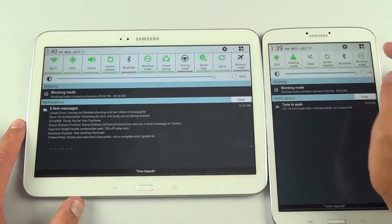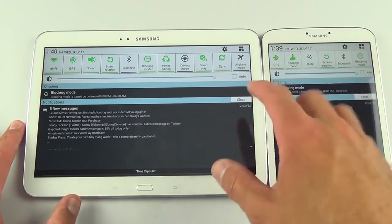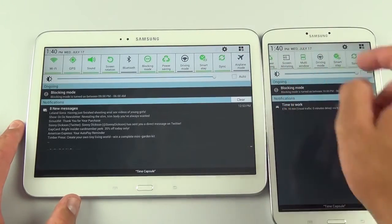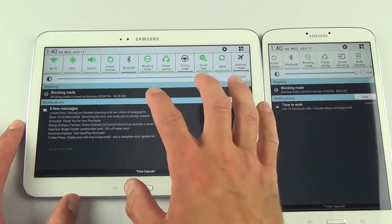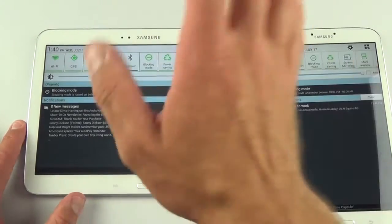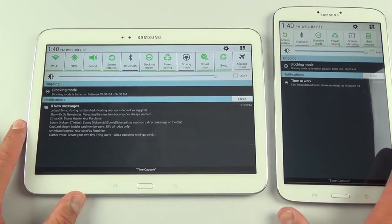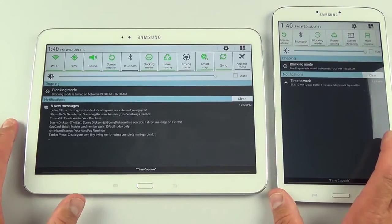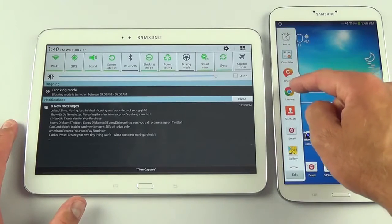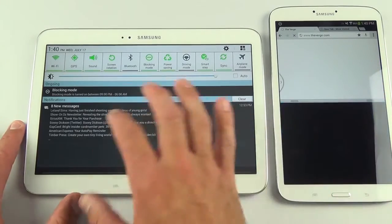There are a few things absent on the 10-inch that the 8-inch has: reading mode, which adjusts screen brightness and coloring for optimal reading; screen mirroring; and multi-window mode. Multi-window mode is missing here — probably due to the 1 gig of RAM limitation. The 8-inch has 1.5 gigs and supports it. You do get multi-window on the Galaxy Tab Note 10.1, but I'm surprised it's missing here.